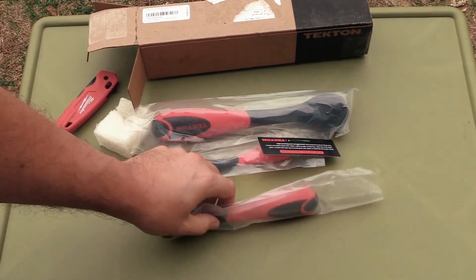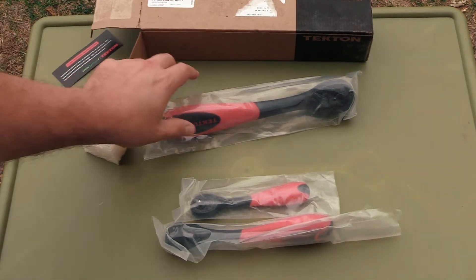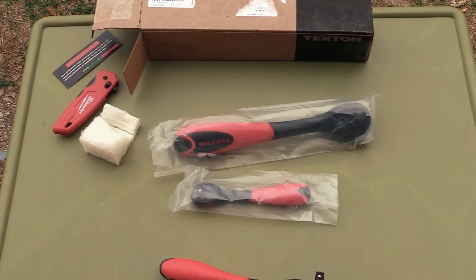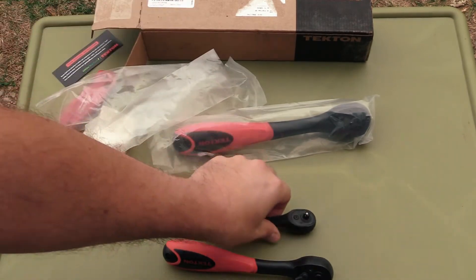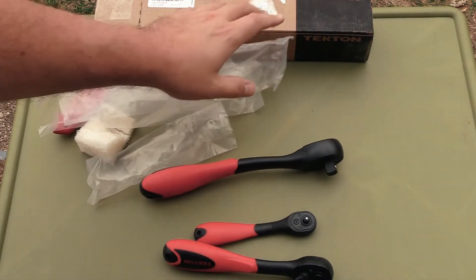All right, as you can see, you can win a brand new set of ratchets from Tekton. We have a 3/8 ratchet, a quarter inch, and a half inch.